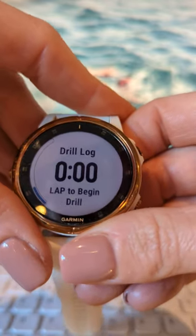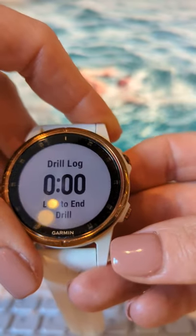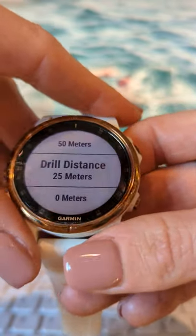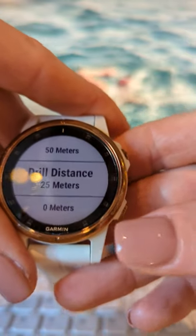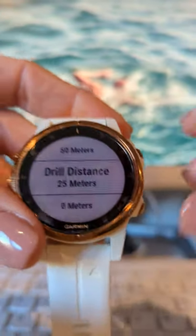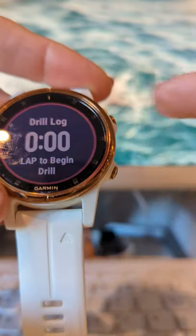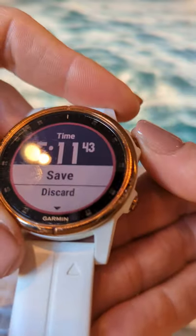The other key thing is drill mode. Scroll down to find drill mode, press the lap button to start, and when you finish, it asks how many metres you've done. It always remembers the last distance you entered — so if on the last session you did eight lots of 25 metres kick, it remembers 25 metres, and you only have to press it once per subsequent lap. When you've finished your entire set, that's when you press the stop button and save the session.